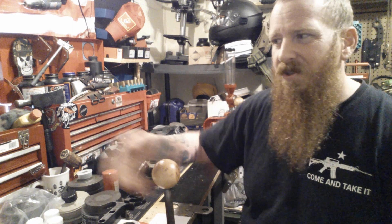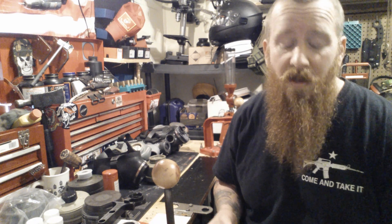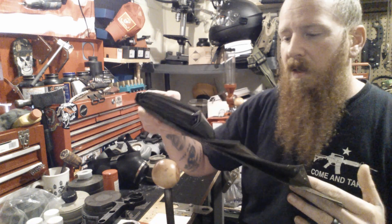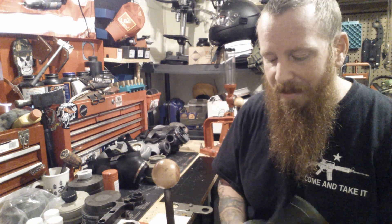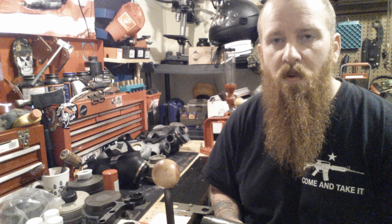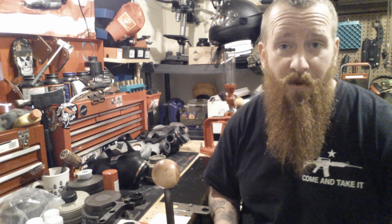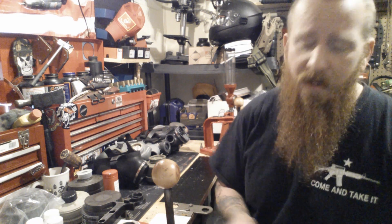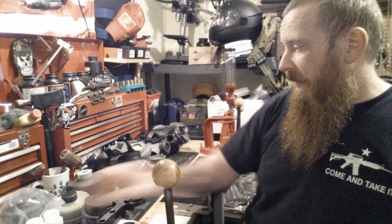This emergency blanket works the same as a poncho — instead of buying a military surplus poncho, this works just fine if you can't afford fancy gear. This one appears to be Russian — it's an emergency blanket for NBC situations: biological, chemical, radiological. I like military gear, and I'm probably going to end up using it someday.